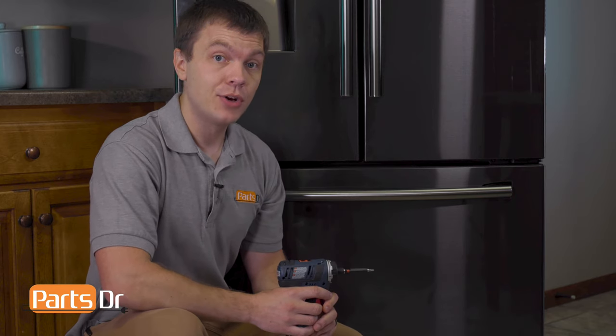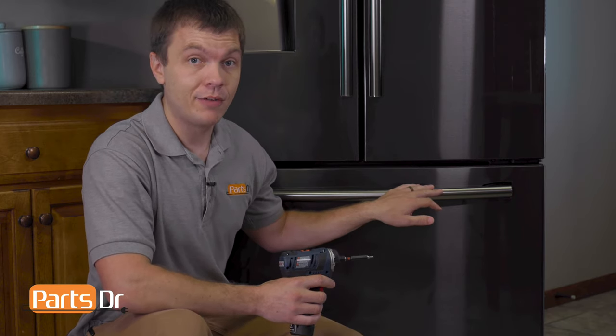Hey, it's Ryan with Parts Doctor, and today I'm going to show you how to replace the door handle on the Samsung refrigerator. We'll need one tool for the job — we'll leave that listed in the description below. Let's get started.